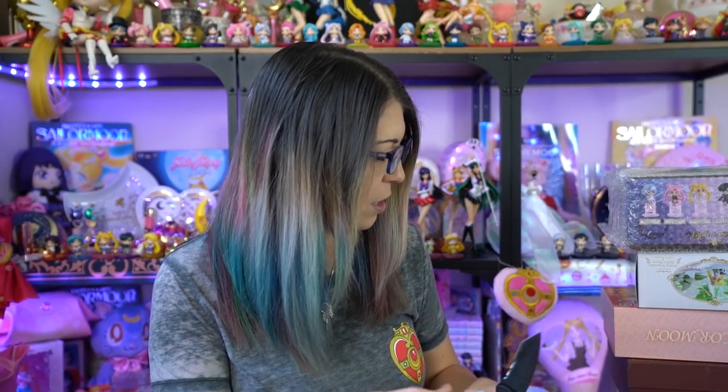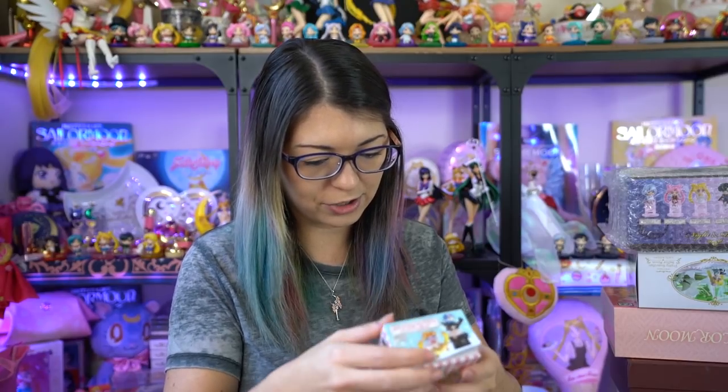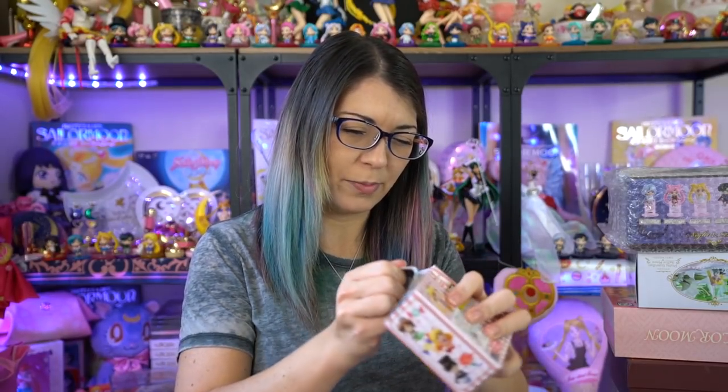None of these are super limited edition except for maybe the wedding edition and the Outer Scouts set. This box comes with six different boxes inside. There are five Inner Senshi and then Tuxedo Mask. They each come in their own little blind box — the kind you'd find at a store that you can't check before buying. But if you buy the whole box, you're supposed to get all six. I love opening blind boxes, it's so fun.